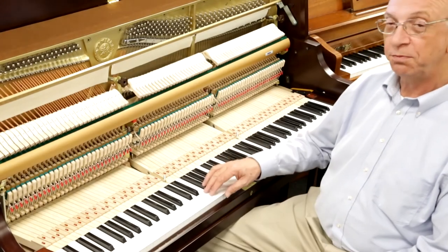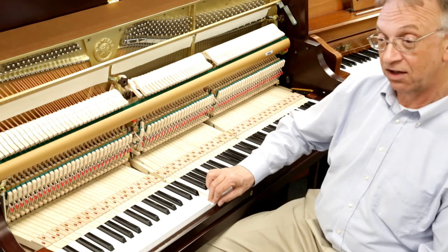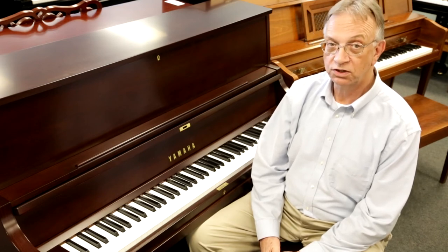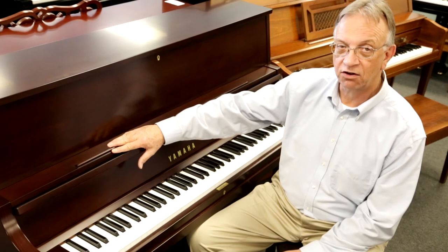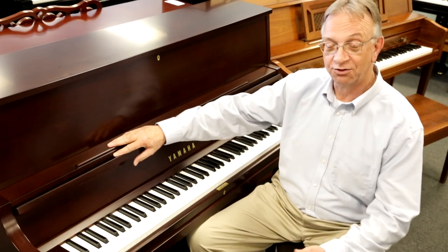The Yamaha vertical pianos are designed with the same key travel on the front of the key as is found in their best concert grand pianos. The Model P22 has been a best seller for Yamaha for many years. It is a favorite amongst schools and churches and even in homes. It comes in the satin American walnut finish, satin ebony finish, and dark oak. Please come see us at Miller Piano Specialists — we'd love to show you around the P22 and our other Yamaha pianos.